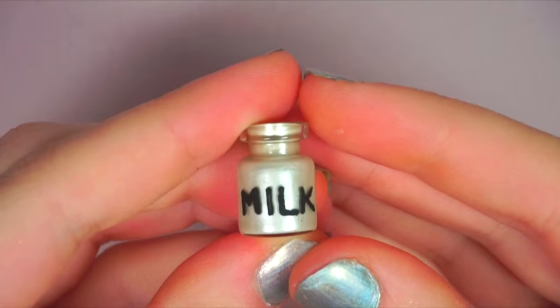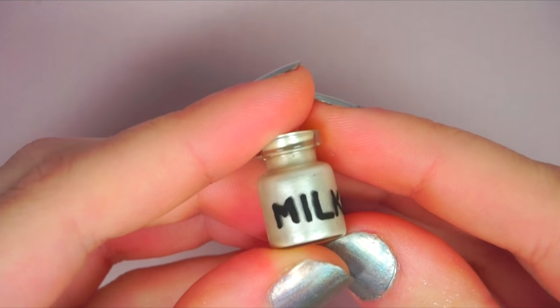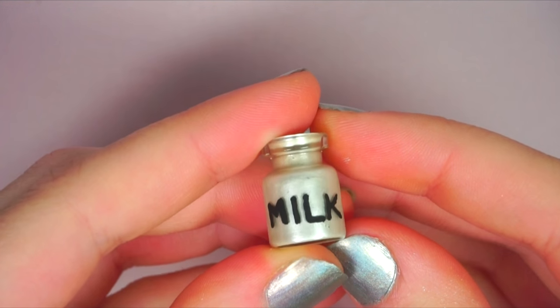When you're done, it's a good idea to go over the paint with a coat of glaze or Mod Podge so that it doesn't chip off the glass.